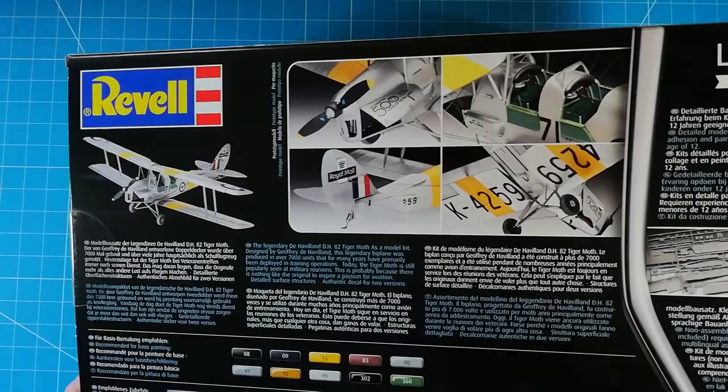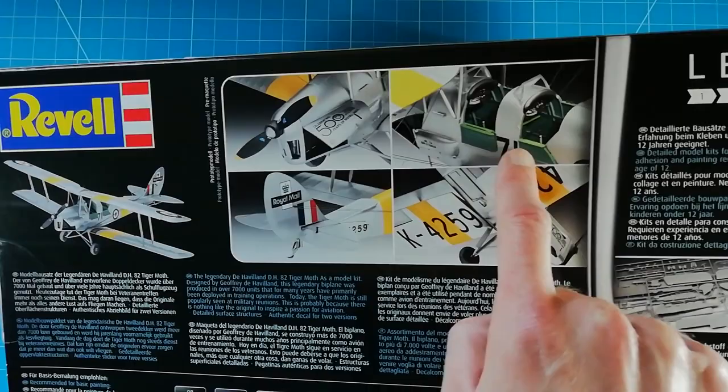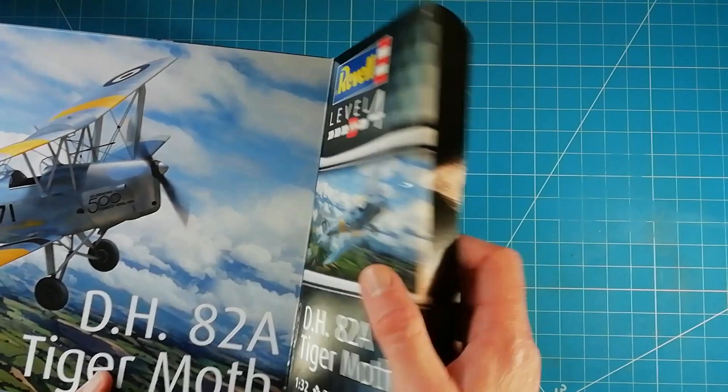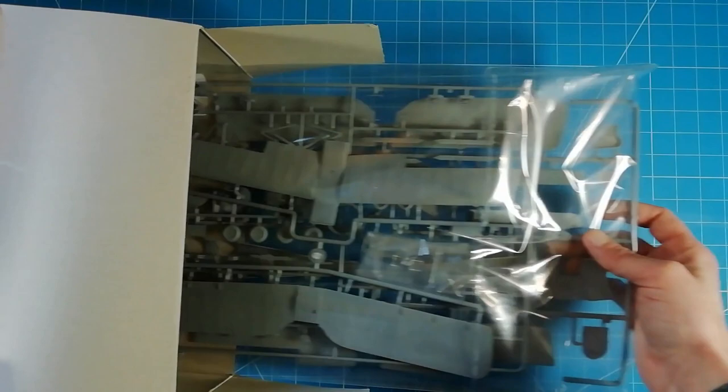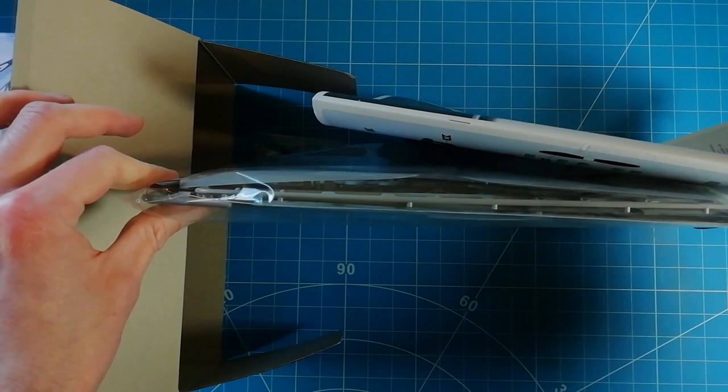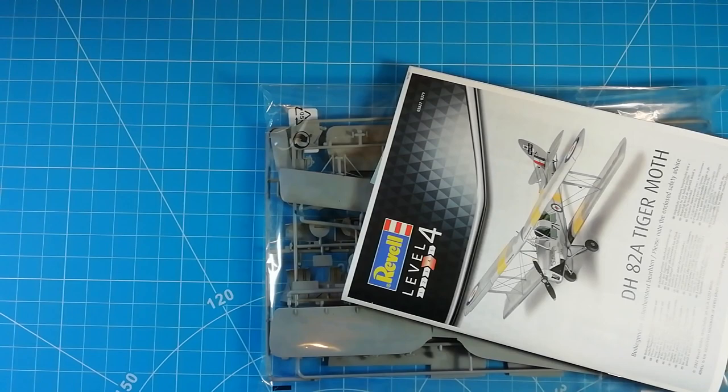The only real difference is the rear of the box - we get a nice image of the actual built-up model, which looks pretty good apart from the ejector pins. You can see it's quite a substantial size of box, and you'll see why I've mentioned that in a moment. It's Revell's usual side-opening box - not the best unfortunately. Inside this cavernous box we have a bag of sprues, the instructions, and that is it. The kit itself takes up very little room - the usual Revell way of doing things, putting it in a box that's far too big.